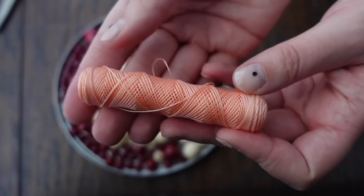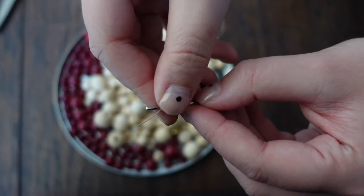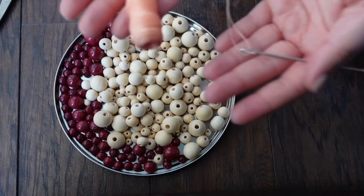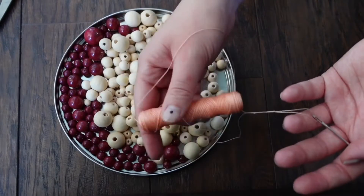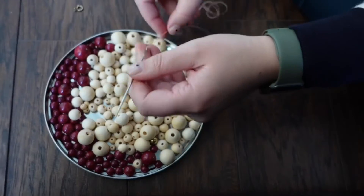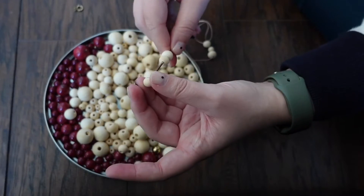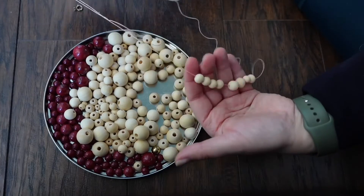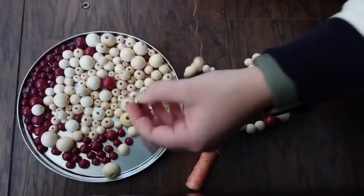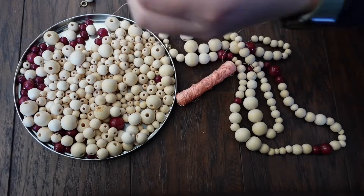I have this thread left over from my pointe shoes. The reason I like it is it's waxed — it's really sturdy, and I think it will work really well for a project like this. I'm going to keep it on the spool so that way the beads don't all come off as I'm putting them on. I don't know if this needle will be too big for the red beads, but it's a good size for my wooden beads so I might have to change to a smaller one. As I go I'm just going to keep pushing the beads down and pulling more thread off the spool until I use up all the beads and get it to the length I want.